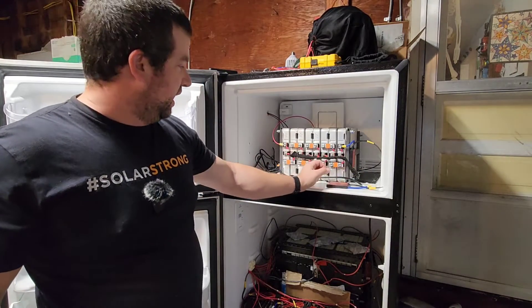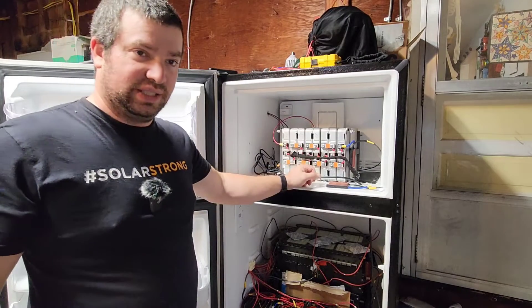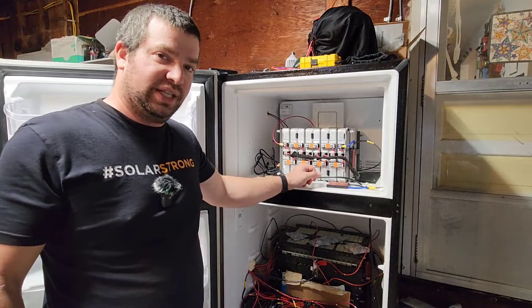They're all wired with 10 gauge wire into the combiner. Let me bring you over there and I'll open that up and show you what's going on inside.